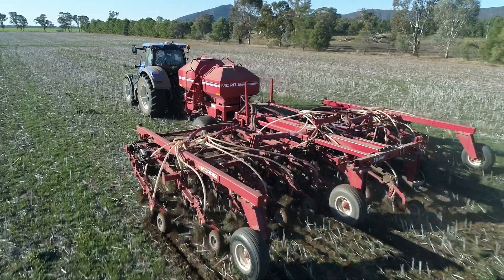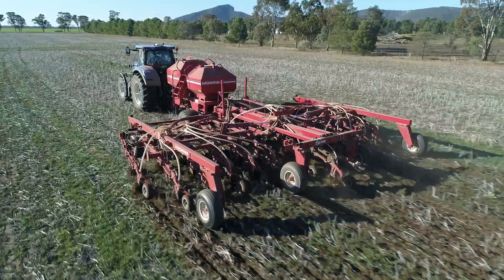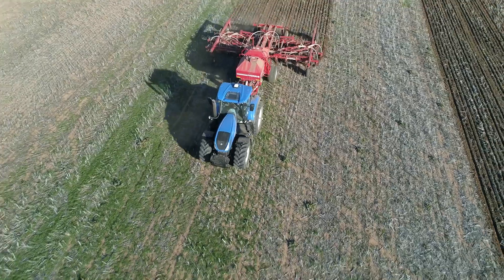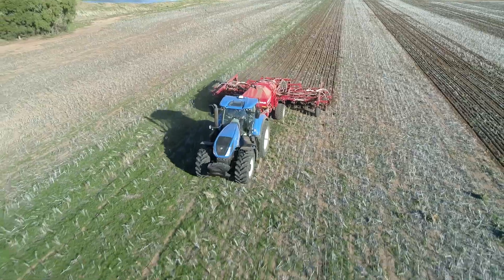Then when I'm sowing the cereals I will probably come up to about 9 kilometres an hour. You do get a little bit of soil throw but not too much — it doesn't affect it. If you do get into the heavier country you probably need to slow down a little bit because it is a lot harder on the machine and it will probably break up a bit more.